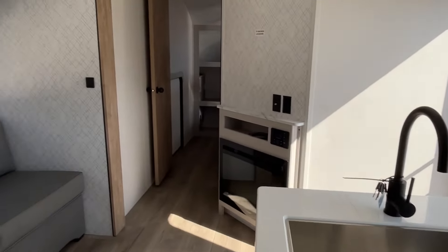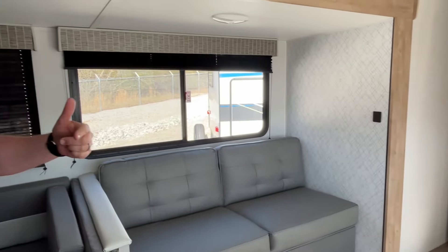All right everybody, if you like this Heartland Prowler, the dealership's information will be down in our description. And like always, if you just found our channel, go ahead and subscribe, follow along with us, and give us that thumbs up. Thanks everybody.